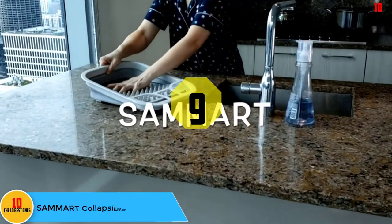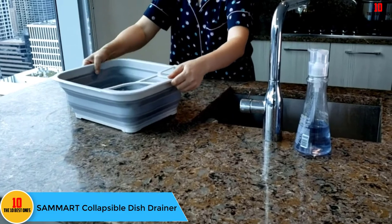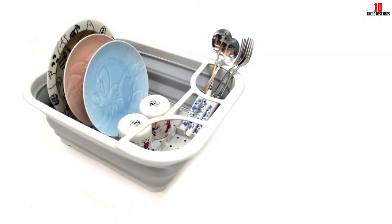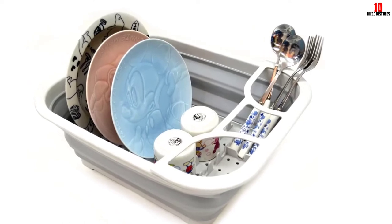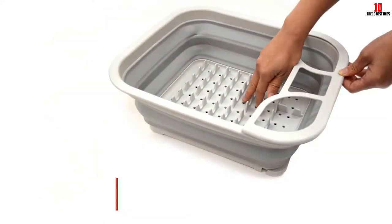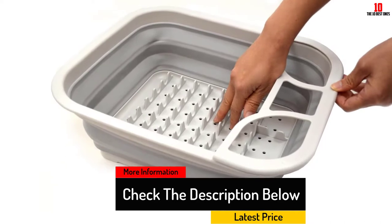Moving on at number 9, we have the SAMMART Collapsible Dish Drainer. If space is at a premium in your kitchen and you can't afford to store large items, consider investing in the SAMMART Collapsible Dish Drainer. With a design that can completely collapse down on itself into a more easily stored flat rectangle, this handy drainer lets you maximize functionality and space in your kitchen.